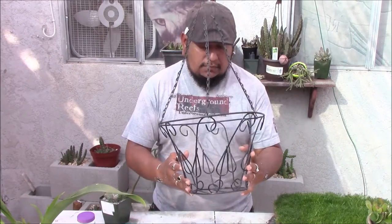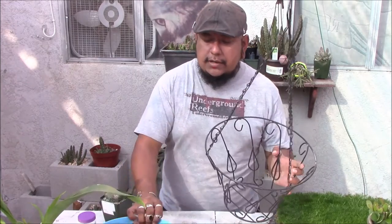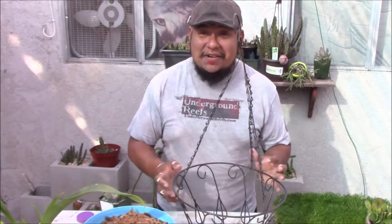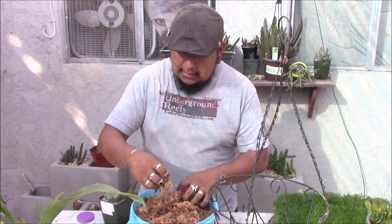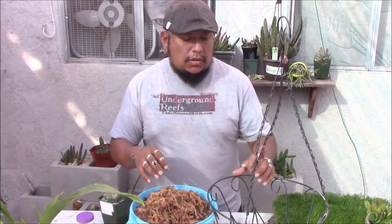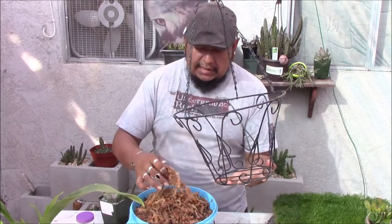I'm going to try to make a liner out of pure sphagnum moss and see how this works out. I have a bale sitting in water soaking. This is supposed to be premium sphagnum moss — it has some nice strands. I want it to look like it's hanging down here, keeping some of the detail, but I know it's not going to stay. So let's just start.